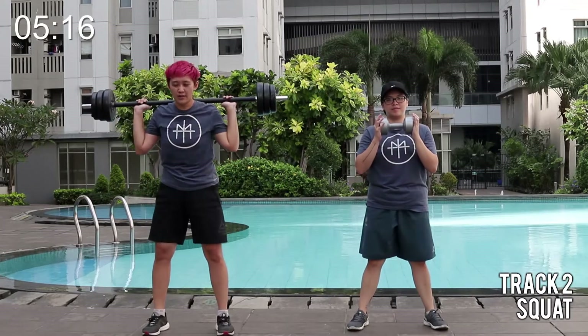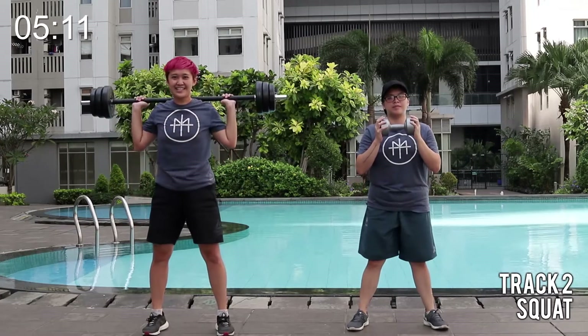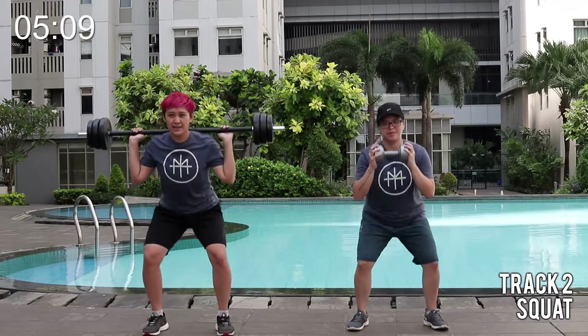Let's go. Two and hold. Stay at the bottom. And rise. That's it. Elbow to the neck.